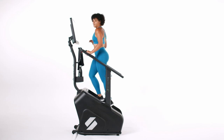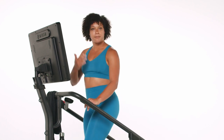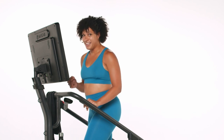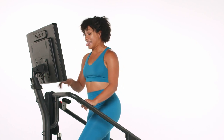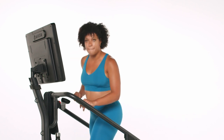How'd that feel? First round, always a little bit of a warm-up. But if you felt like you could push a little bit more, you're in luck. We're going to add six to our base pace this time for a really nice, vigorous push. In just three, two, one — use those quick keys if you want. Let's push it up. Here we go.